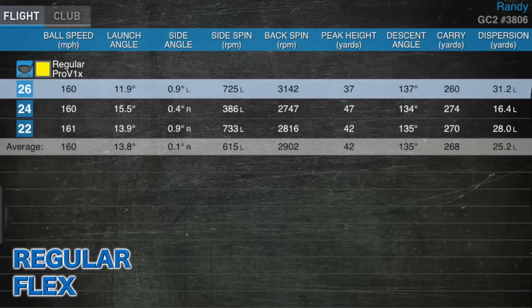Moving to the regular flex: once again we're at 160 miles an hour ball speed. Launch angle actually went down to 13.8 degrees. Spin rate went up to 2900 RPMs. Average carry distance was 268 yards — a little bit shorter. That can be attributed to the fact that we're launching it lower with more spin, not getting the carry distance, and we're overspinning the golf ball. So we start to see a depletion in distance and the effects of the flex starting to hurt my numbers.